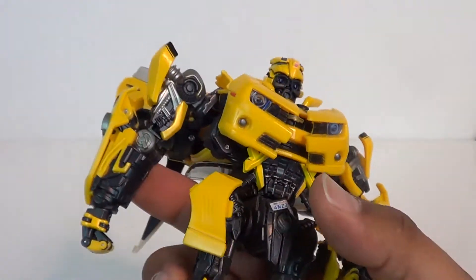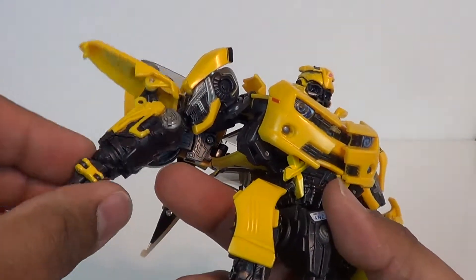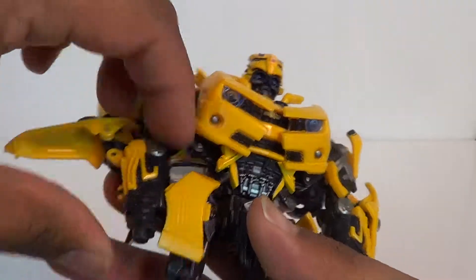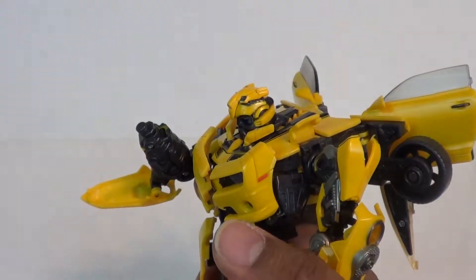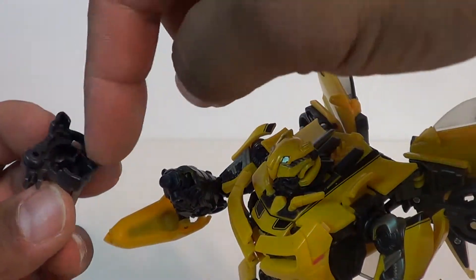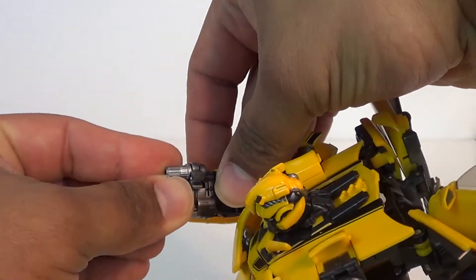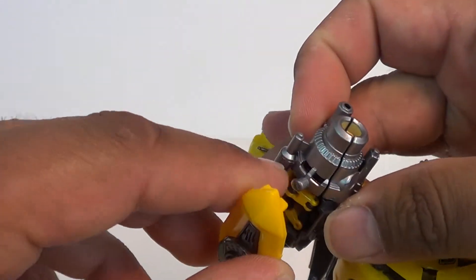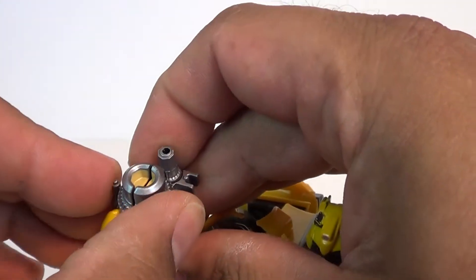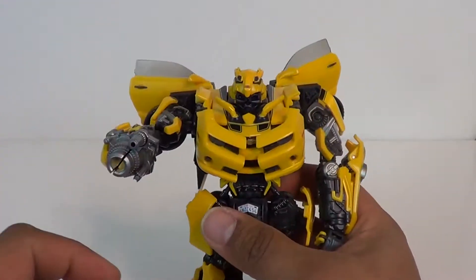He does have his stinger cannon, which we showed earlier. What you want to do for the stinger cannon is take the arm, put it back in there, and fold the fist back in. Take the stinger cannon — you've got a port on the back, there's only one way you can get this thing in there. It's got a piece down here that's going to be the bottom, so you slip that right over. To keep it in place you've got a peg and those two slots as you saw on the inside of the hand, and that's going to help keep that in place. There you have his stinger cannon — very cool.